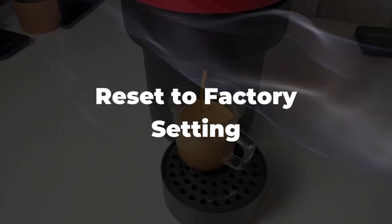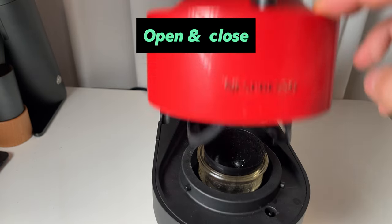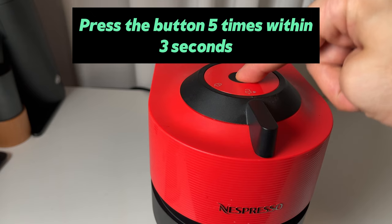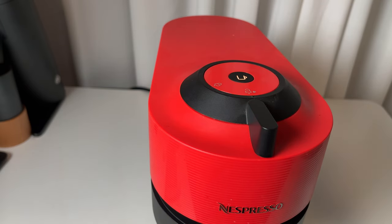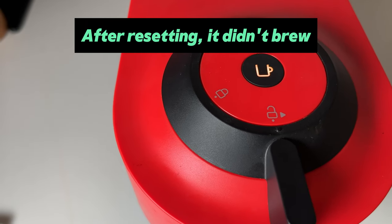Then I tried resetting the machine to the factory settings. Open and close the lid, then press the button five times within three seconds. Unfortunately, the machine still didn't brew after resetting.